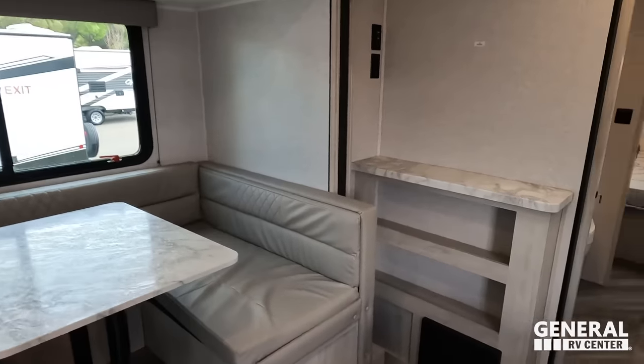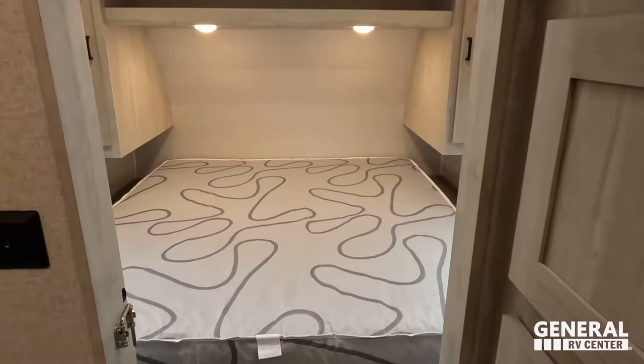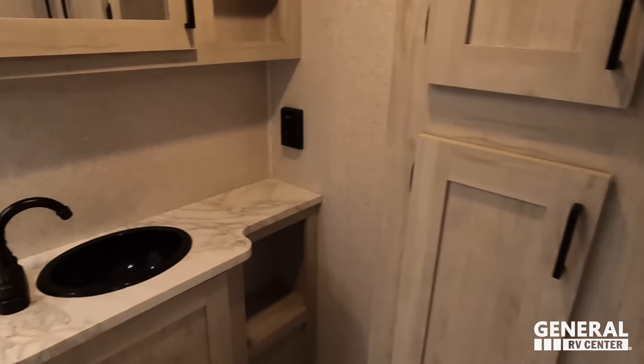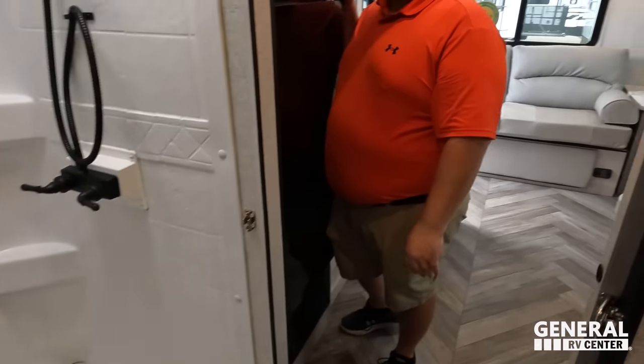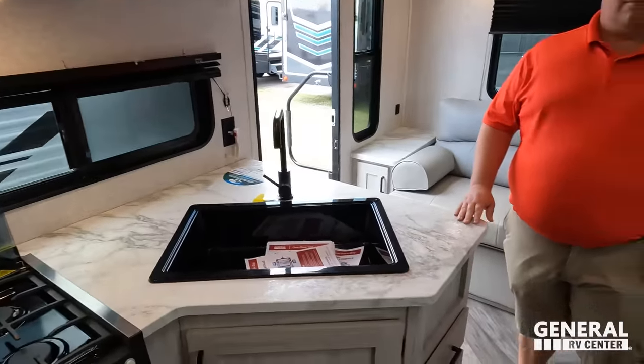All right, we'll start up front. Nice bedroom up here, split bathroom in the middle, and in the back is your living area, dining area, and kitchen all combined into one. And the AC is on — nice and cool in here.